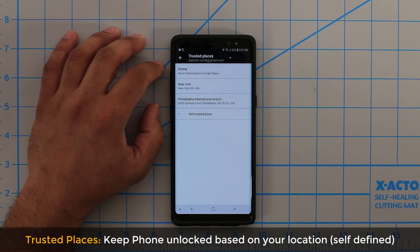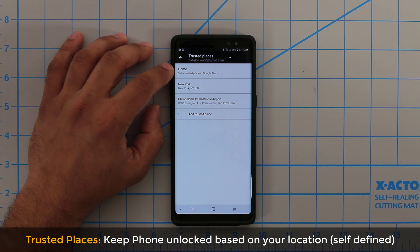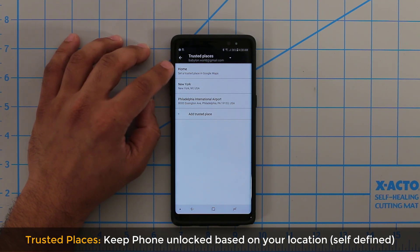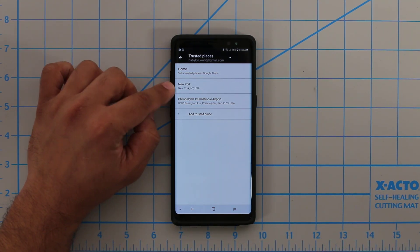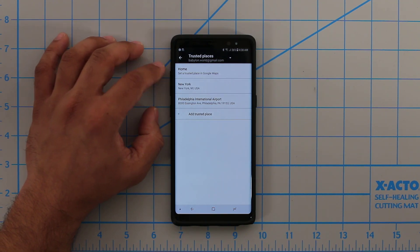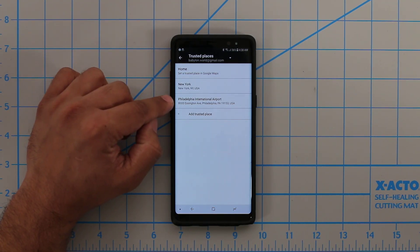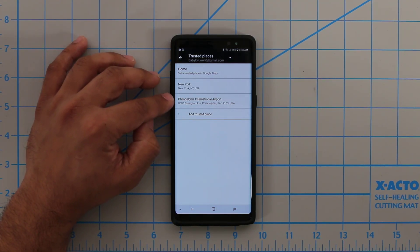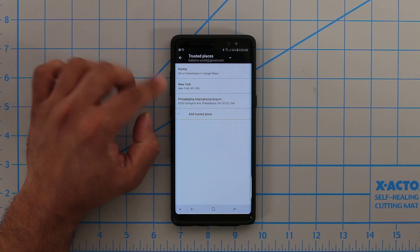Let me tap on Trusted Places quickly. As you can see, I have a bunch of options here — I have Home, set to New York, and also Philadelphia International Airport. This is going to make sure my phone is unlocked at all times as long as I am in my house. And just for the sake of example, if I travel to New York, my phone stays unlocked as long as it detects I'm in the state of New York. It uses GPS and Google Maps as its database, so that is as accurate as you can get. I also set up Philadelphia International Airport, so when I go to that airport, my phone is unlocked the entire time I am within the airport's coordinates.